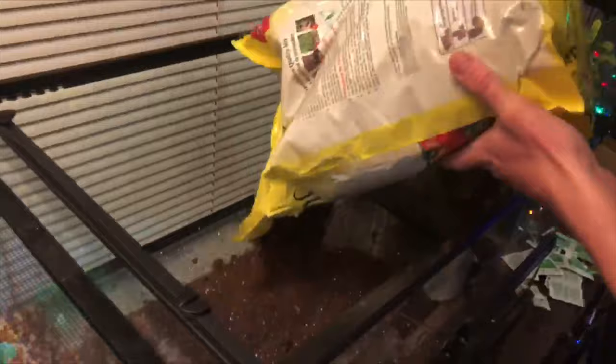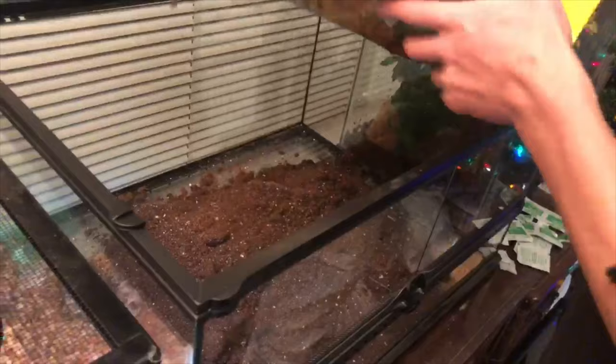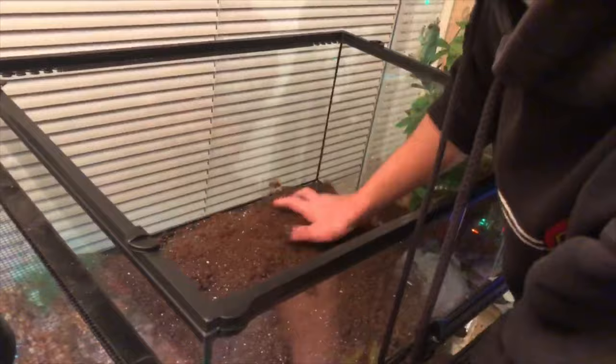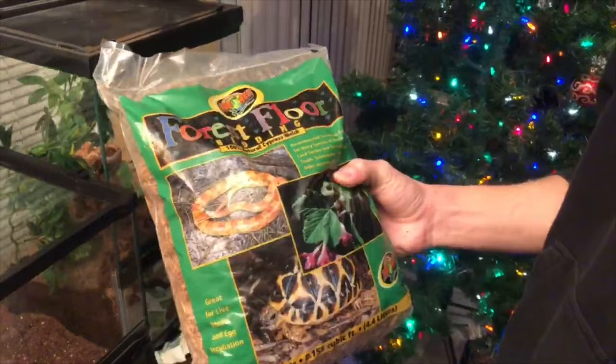We're going to fill the entire bottom with this, and by all means you don't have to use this exact product. We're trying to make sort of a pre-bioactive setup, so in other words we're going to let this work over time to build up into a fully bioactive setup.